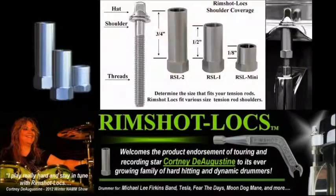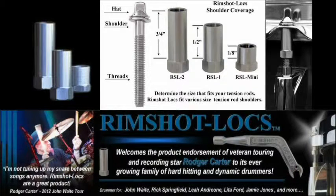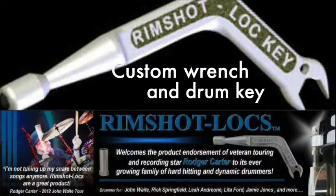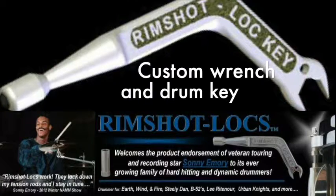The Rimshot Locks come in three different lengths: three-eighths for snare drums, three-quarters for mounted and floor toms, and one and a quarter for bass drums and larger toms. Easy installation instructions are also included. They also offer a very cool combination installation wrench and standard drum key that conforms to the contour of your pants pocket for a comfortable carry.